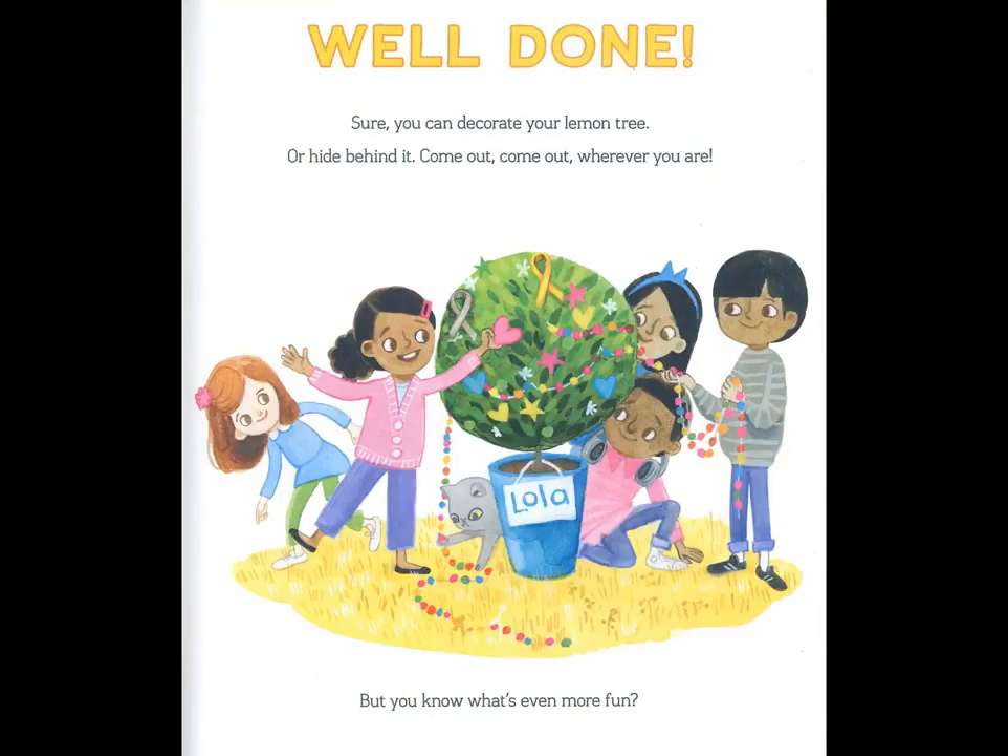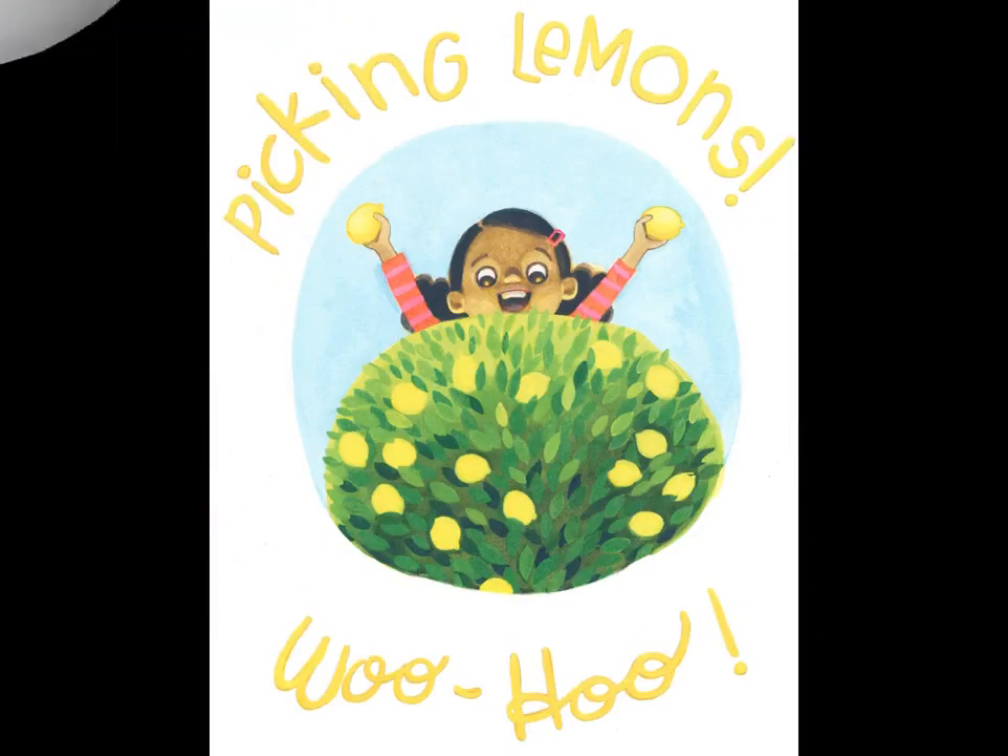Well done! Sure, you can decorate your lemon tree, or hide behind it. Come out, come out, wherever you are. But you know what's even more fun? Picking lemons! Woo-hoo!